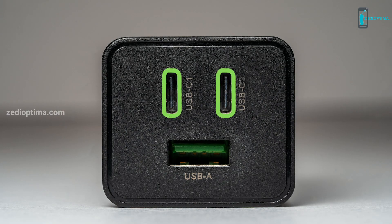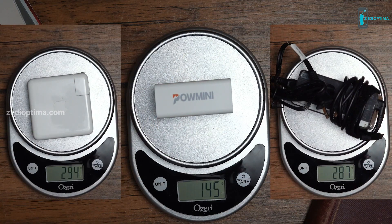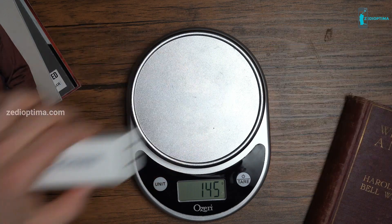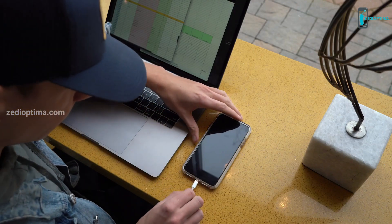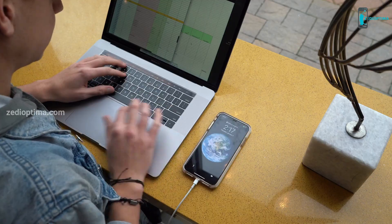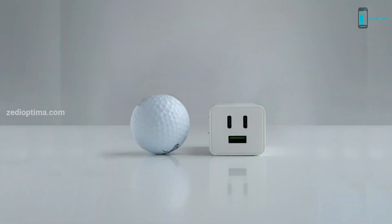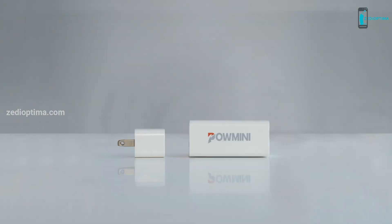The POW Mini has two USB-C ports and one USB-A port. It is smaller, lighter, and more efficient with power and voltage. Its fast charging technology allows you to power up your devices over 30% faster than standard adapters. It is only 50% the size of a 15-inch MacBook Pro charger — take a look for yourself just how compact it is.